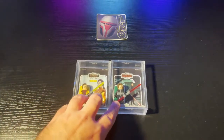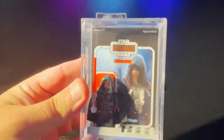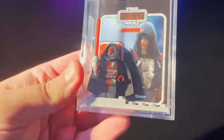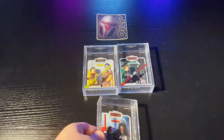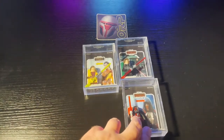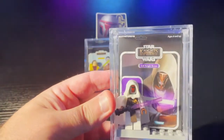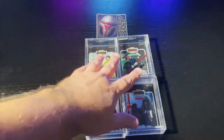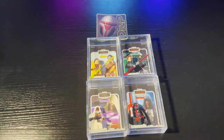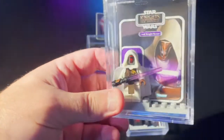We've got dark side Bastila, light side Bastila, and no dyad would be complete without Revan — so we've got Zarth Revan there with the red lightsaber, looks pretty awesome. I think there were two versions of the dark side Revan if I'm not mistaken. And then we've also got Jedi Knight Revan, so that way we can have the good dyad and the Sith dyad.